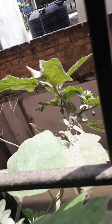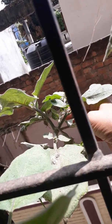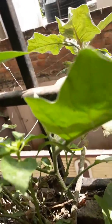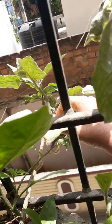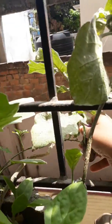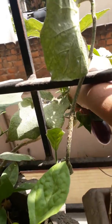I will show you when it becomes big. This is my first harvest from this plant for March 2020. Let me harvest this.